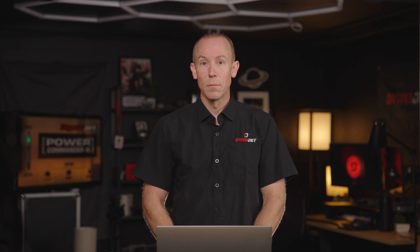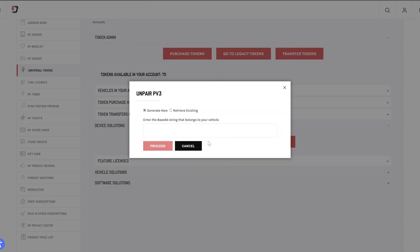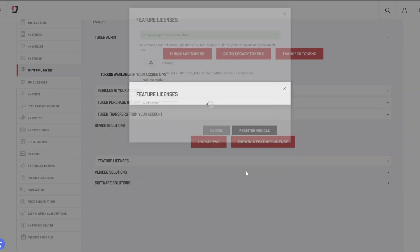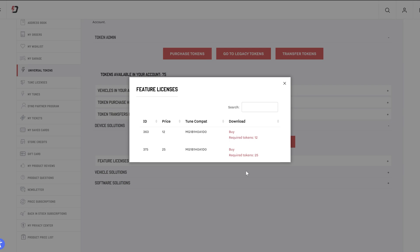This Universal Token can be exchanged for anything: a feature license, a device unlock, a software permission — all 24/7 through our automated server. No longer must a Power Vision be unlocked during business hours with tech support on the line to give you a code to unlock your device. It all can be done right from the DinoJet Universal Token system.